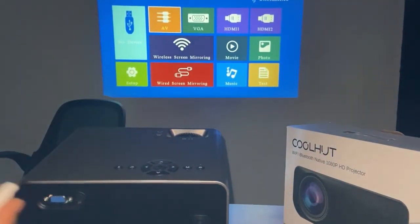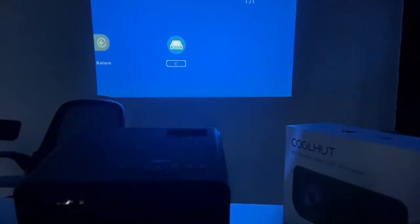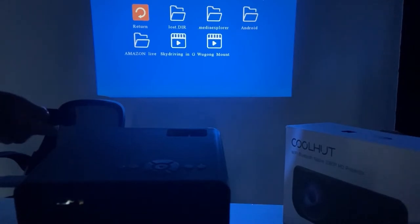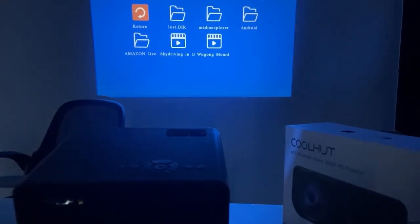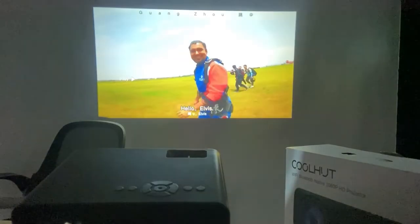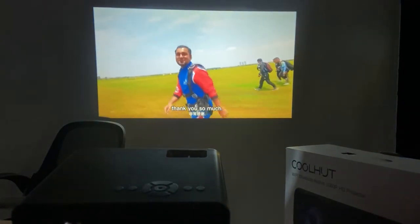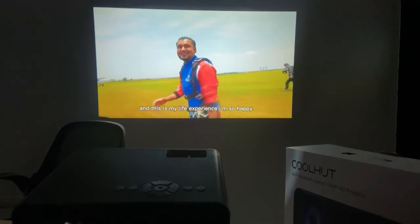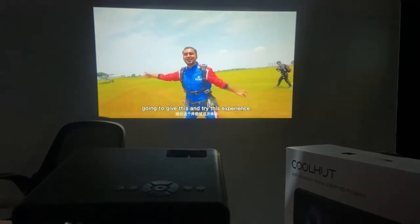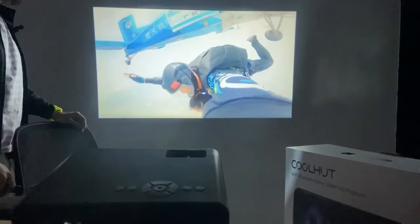I will add my flash drive here. I just want to check — there is a video folder, so let's check this one. Yes, there are some videos — I can show you a skydiving video. I just press it, and this is a built-in speaker. Oh, cool!